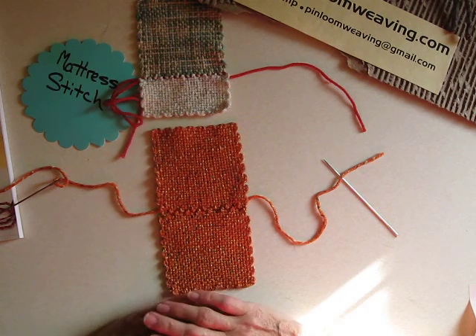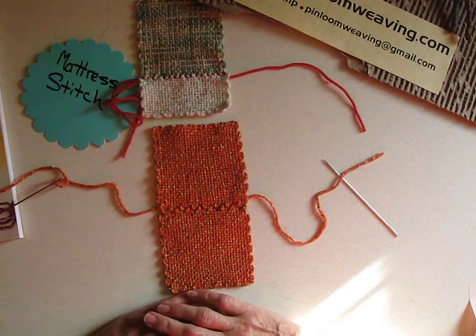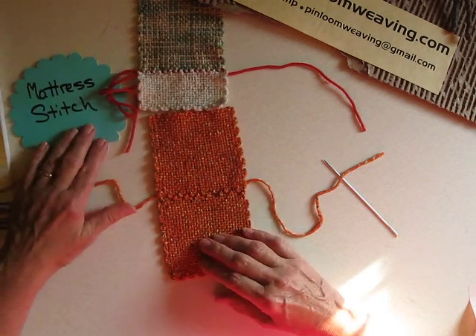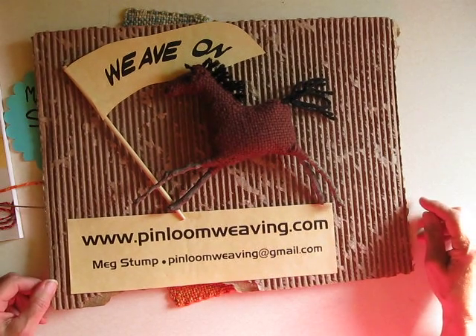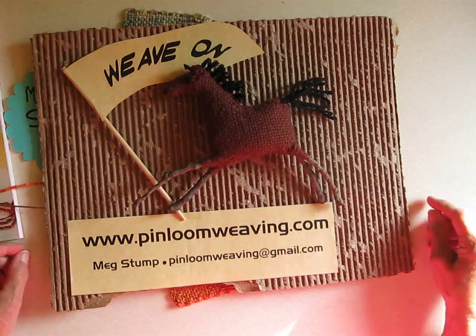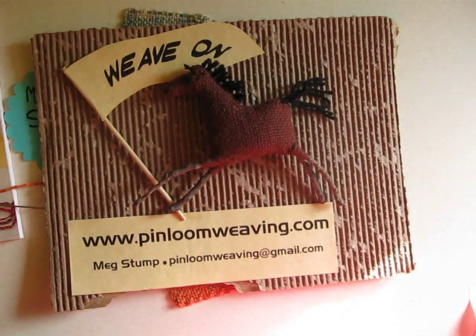I like using it a lot with baby blankets and other things where I'd like it to lie very nicely, but I'm really not expecting there's going to be incredible stress on the fabric. If there's a lot of stress on the fabric, I think you're better off using the double overcast stitch. And that is the mattress stitch. Thank you so much. This is pinloomweaving.com, Meg Stump. Any questions, feel free to write me.